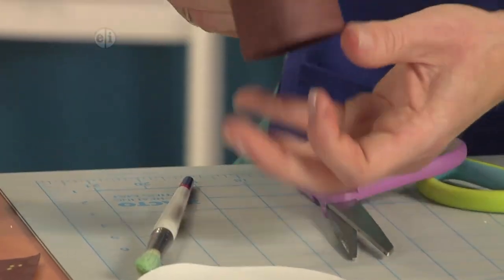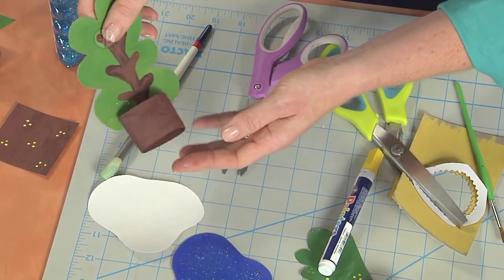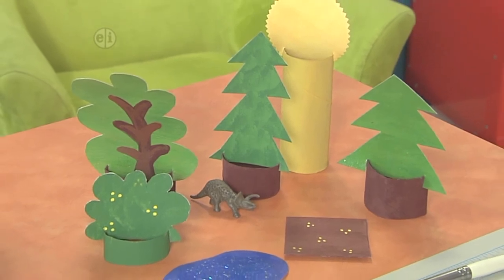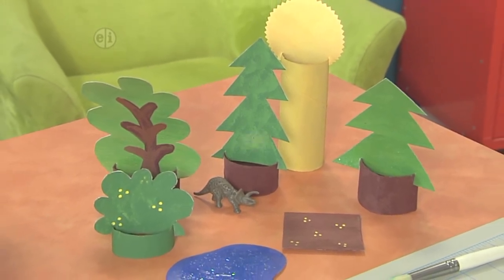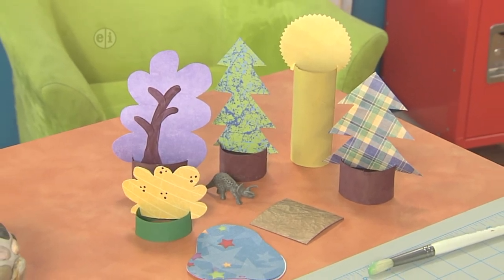Just like that you can pull the sides apart and press it onto your stand. And then you have this great playscape that's reversible — you have your painted side on one and your paper side on the other, and you are ready to play. See you next time.